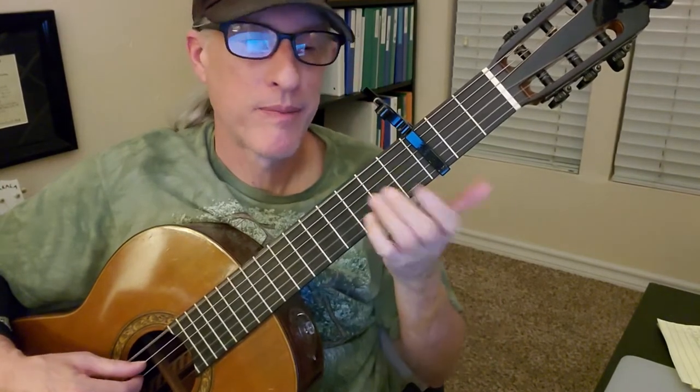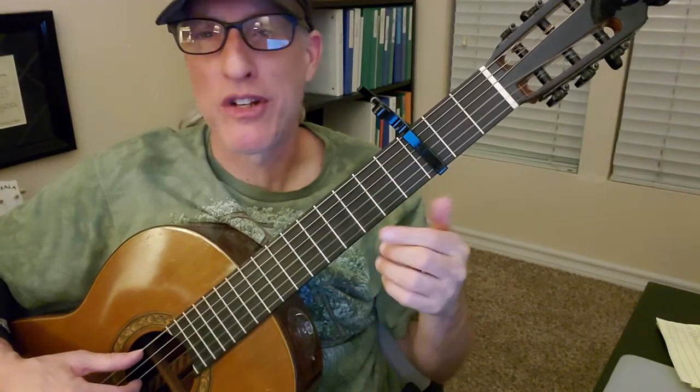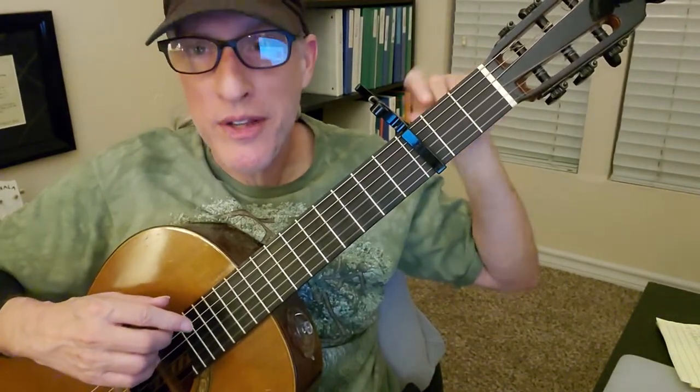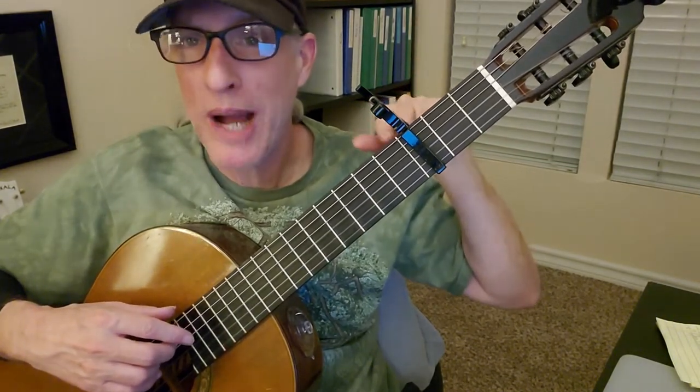Capo on the third fret — the tab says capo two, but it's three. You can hear that as the right note. And then I need to teach you how to tune down. On string six, you have to loosen the string until it says D. This is in a drop D tuning.